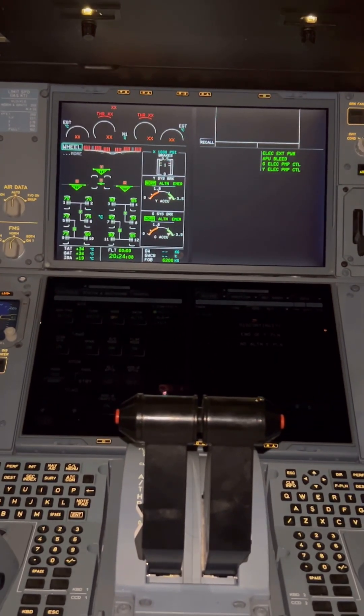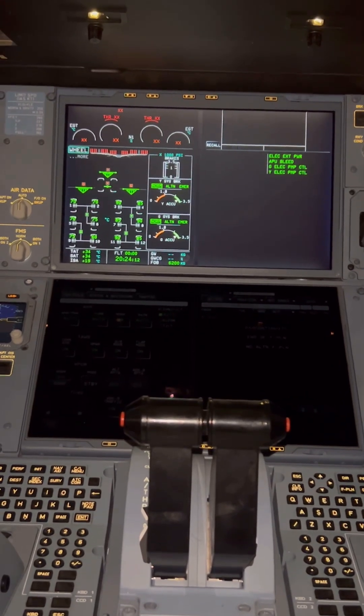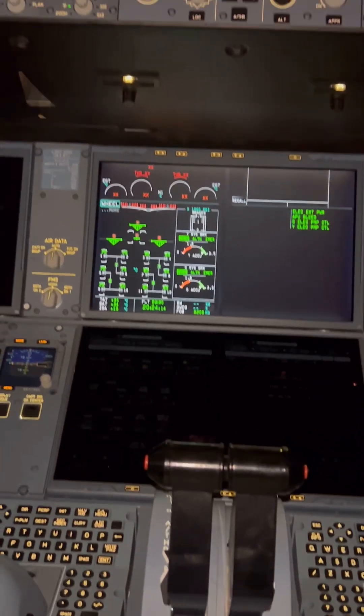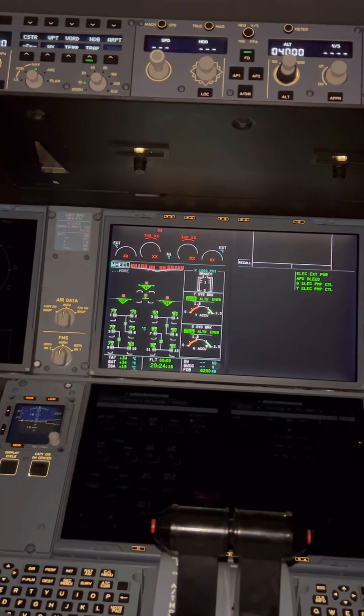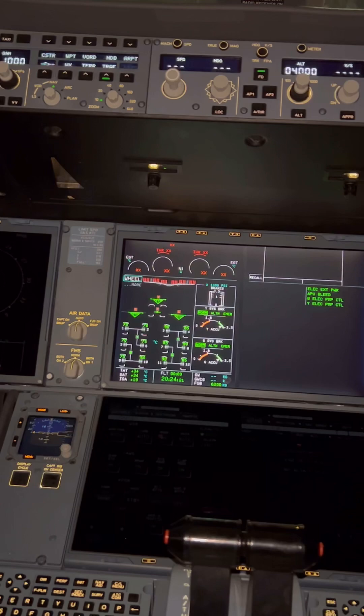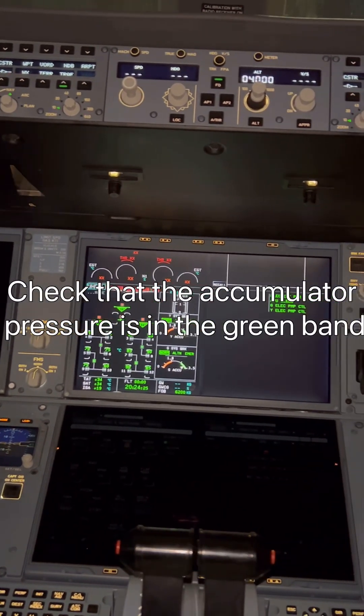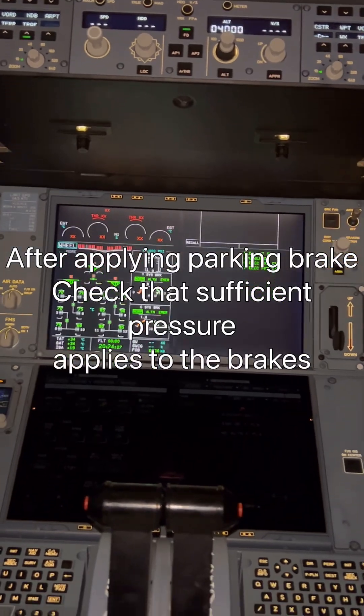For the A320 you need to turn the pump on, and the problem with that is that all systems are pressurized. But for the A350, when you press the RQ button it only pressurizes the accumulator. On the A350, they are not called parking brake accumulators — they are called braking accumulators because they're also used for emergency braking. When applying the parking brake in general, make sure you pay particular attention to the accumulators and the brake pressure indicator before removing chocks.